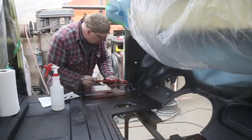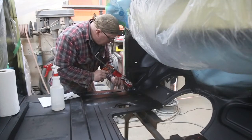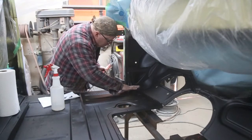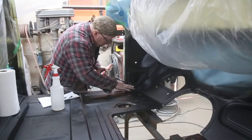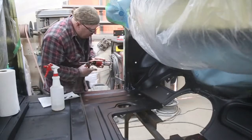Now if you have some rust pits that you kind of want to cover up a little bit, this caulking does a pretty nice job of that too. Just use your finger and spread it out and it'll kind of cover up some of those deep pits if they're really bugging you.